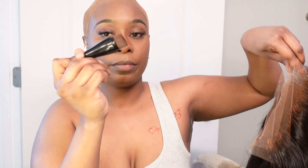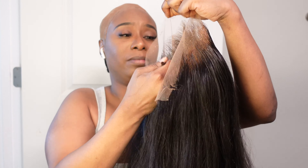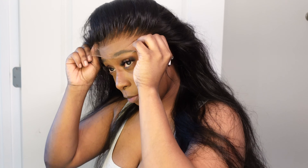I like to use my blending brush to apply the lace tint just so I can make sure it's all evenly distributed, and then of course I dry it. Again, I did pluck my knots off camera and this is how much hair came out.